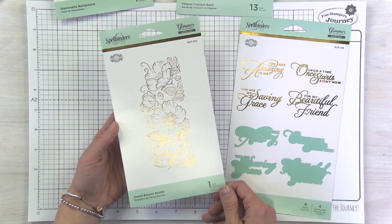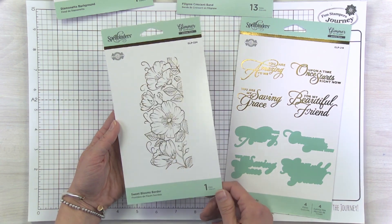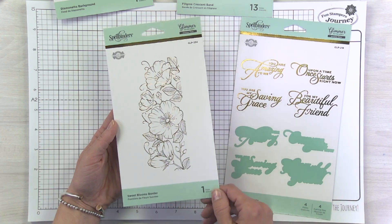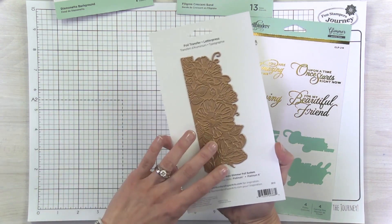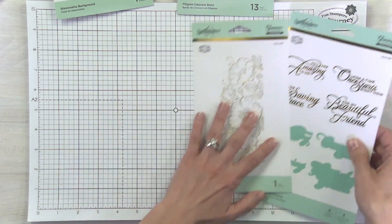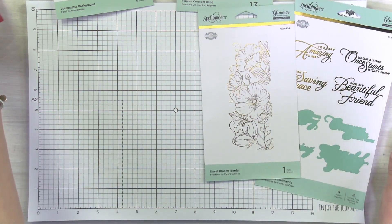This is probably my personal favorite — this is Sweet Blooms Border. Look at how gorgeous and how fine that detail is on these flowers. This is a nice solid plate that foils beautifully. Let me show you some samples using these two pieces.